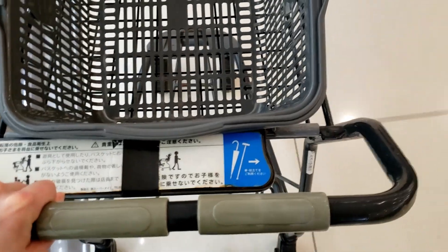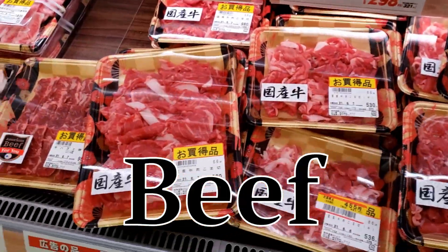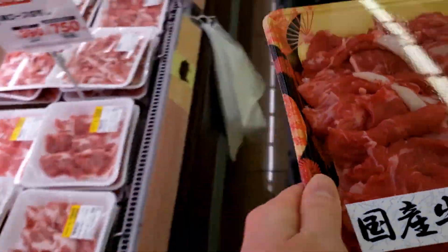My fridge was basically empty so I needed to go buy some ingredients. Those few ingredients I just bought at the supermarket, plus the spring onions that were still in my fridge, are the only fresh ingredients we actually need. We're going to start by cutting up the spring onions and the ginger.